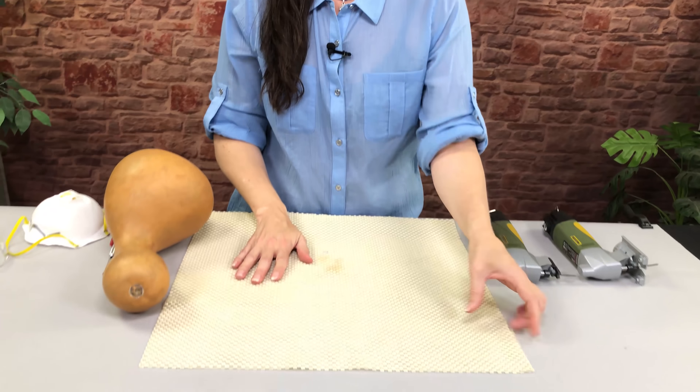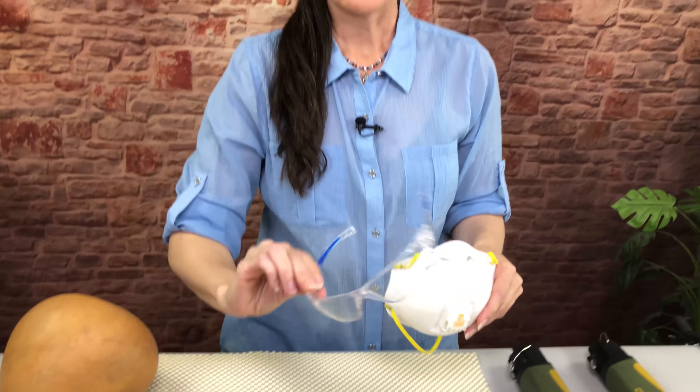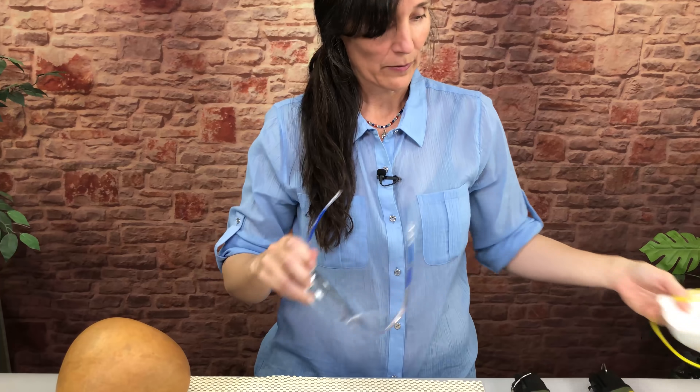Before we start cutting, a couple of safety things you want to keep in mind. Always cut on a non-slip surface — I have my little rubber mat here, this is just rubber shelf liner. And then you want to wear a dust mask or a respirator, preferably a respirator, and some safety glasses. I'm not going to put my mask on because then you won't be able to hear me speak, but I will wear my glasses.